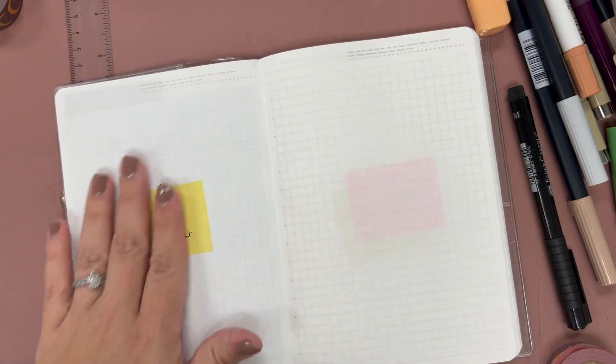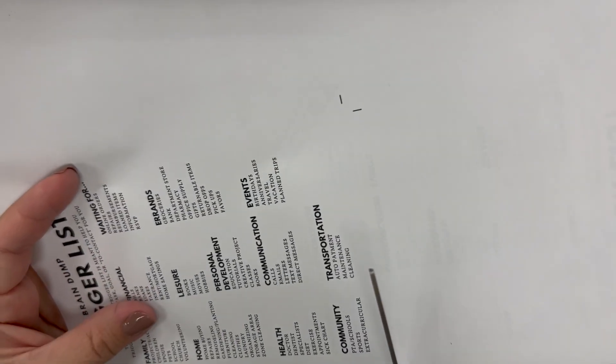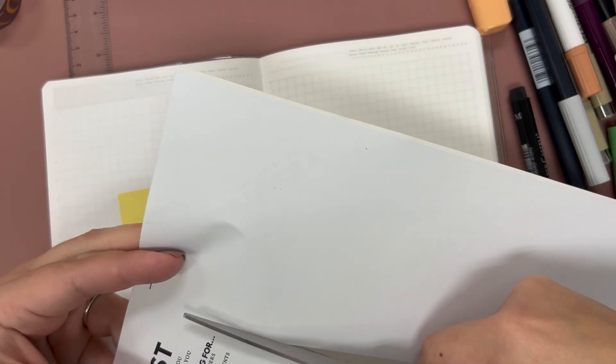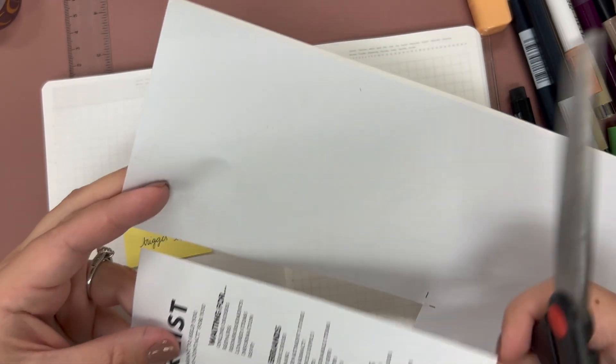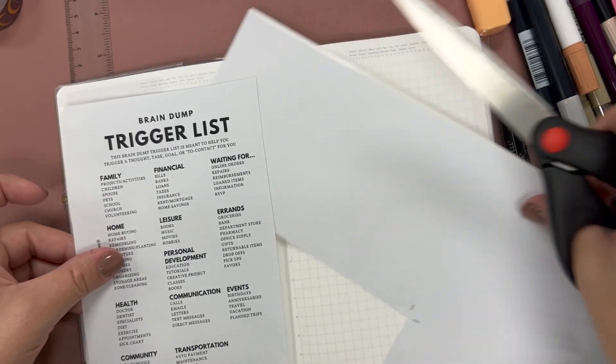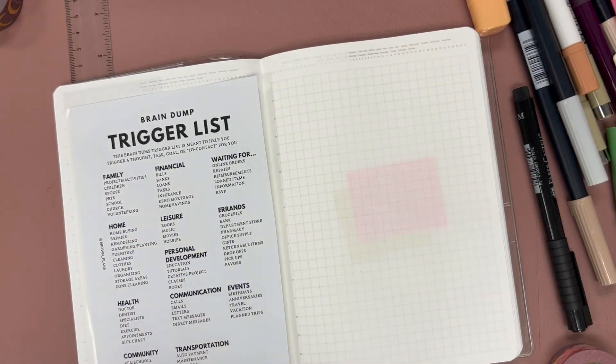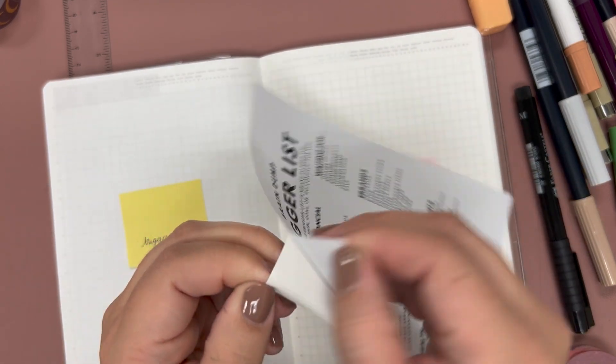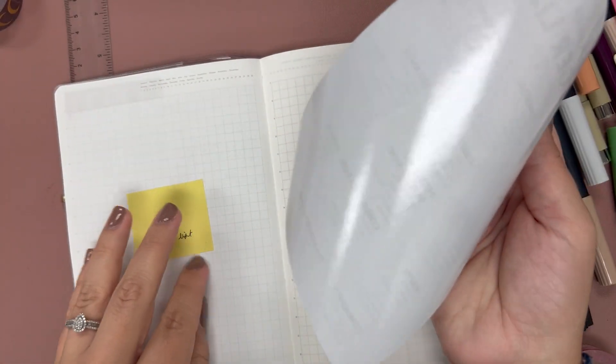My trigger list — I do have to cut this one, so hopefully I can cut it at least somewhat straight. It's already not straight, but I didn't bring my paper cutter with me today. I'm not going to bother cutting the other side because it'll make it ten times worse. So I'll go ahead and put the trigger list page in.